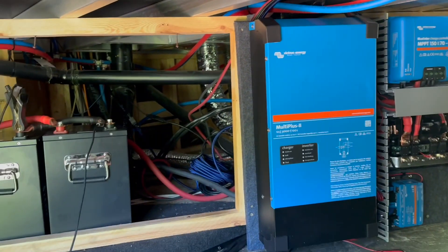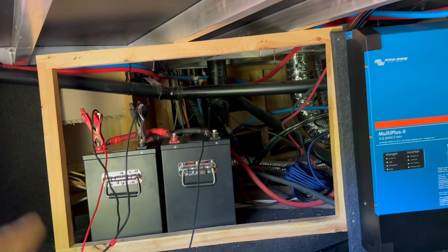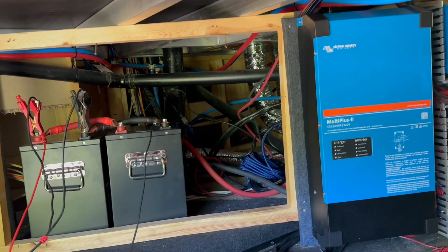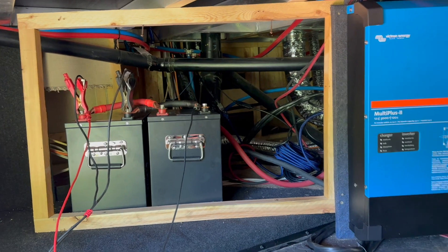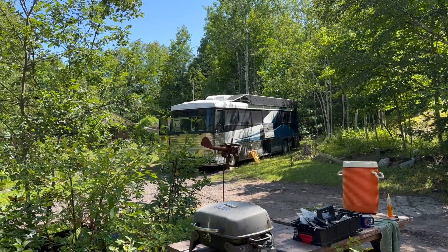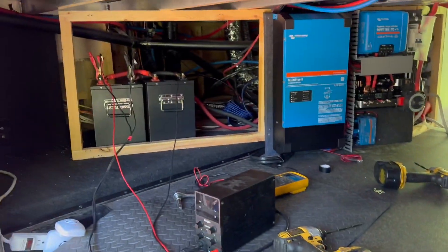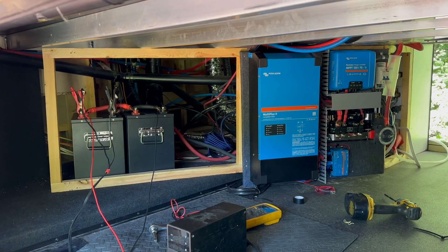There's a backer panel here that the customer already pulled off. We built our own board on three-quarter-inch ply, and we're going to cut that backer board down and make a removable panel to access the batteries. They're not going to lose much storage — actually they'll gain a little in the front bay. Right now we're just trying to get a jump on charging these batteries, using a couple of normal chargers to at least get some amps in, then let the solar finish it off, probably tomorrow.